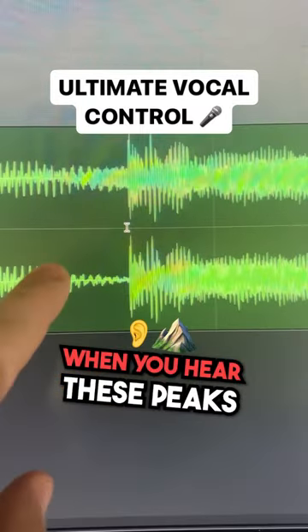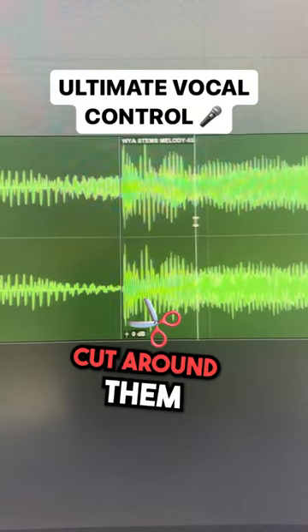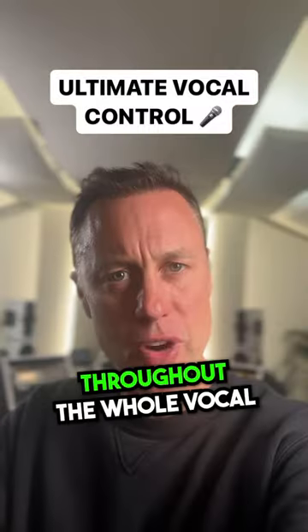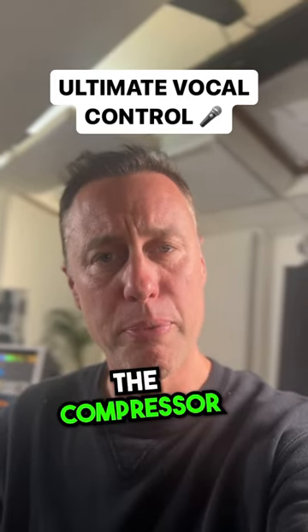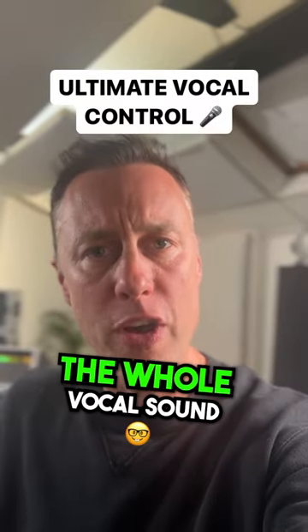When you hear these peaks you'll be able to zoom in and see that they're on the waveform. Go in, cut around them and then drop the gain a touch so that it's smoother. Do this throughout the whole vocal and you won't lose the performance but you'll get a very together sounding vocal after it's gone through the compressor, because the compressor isn't working on the peaks, it's working across the whole vocal sound.